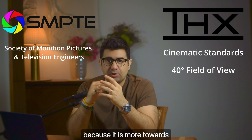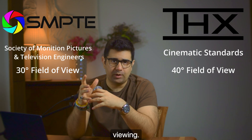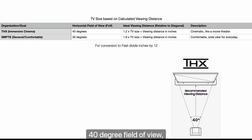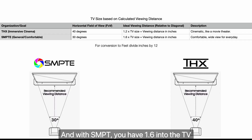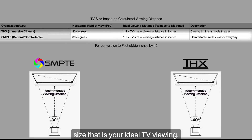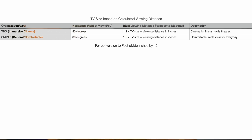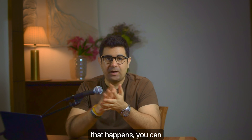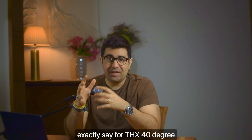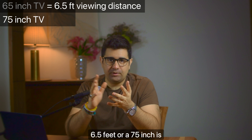THX recommends a 40-degree field of view because it is more towards cinematic-type viewing. SMPTE, on the other hand, recommends a 30-degree field of view, which is more towards general viewing. As you can see from the table, with THX's 40-degree field of view, it's 1.2 times the TV size and that gives your ideal viewing distance. With SMPTE, it's 1.6 times the TV size for ideal viewing. The decimal trick works because it's 1.2 times the TV size divided by 12, which gives you the measurement in feet — that simple math cancellation means a 65-inch is good for 6.5 feet, and a 75-inch is good for 7.5 feet.